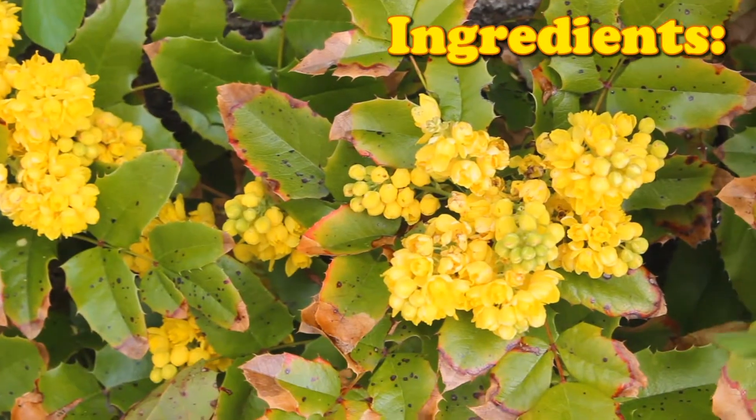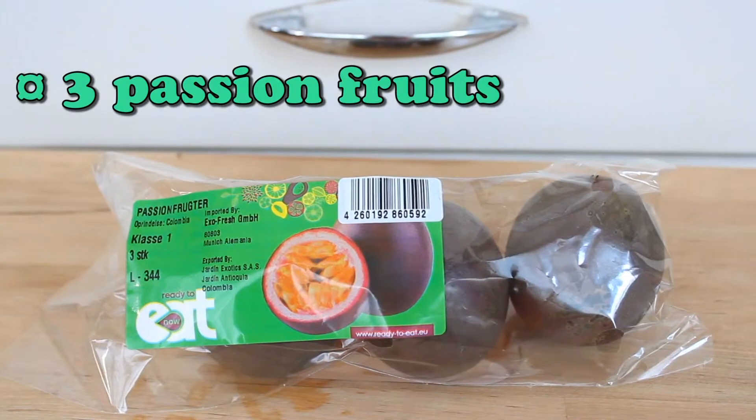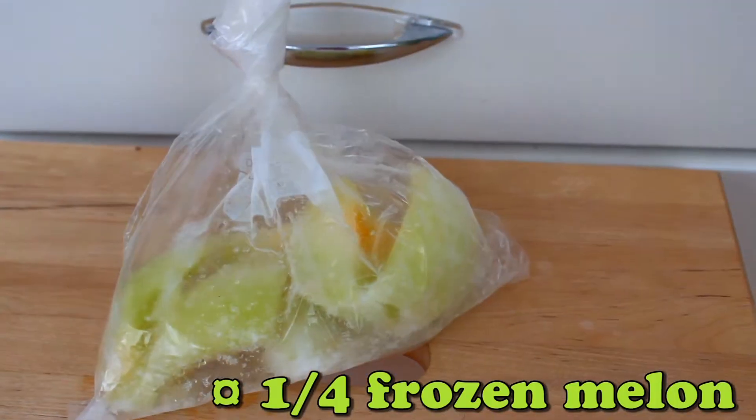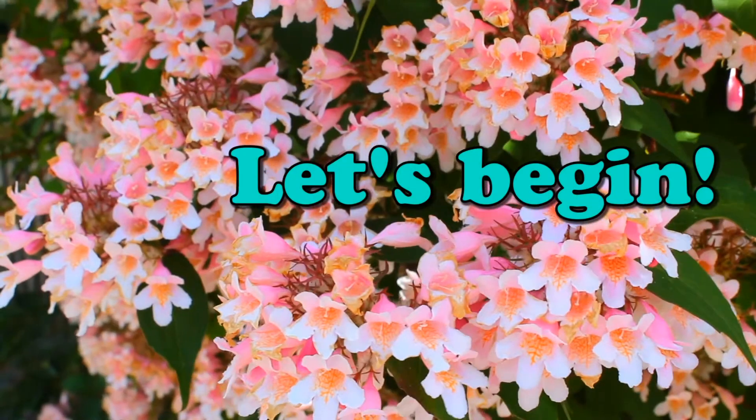For the ingredients you're going to need 6 clementines, 3 passion fruits, 1 half frozen melon, and 300 grams of frozen strawberries — and that's it!